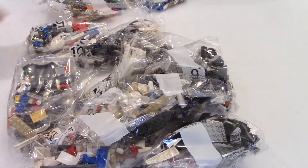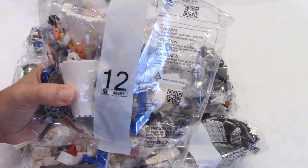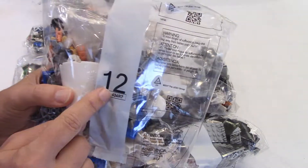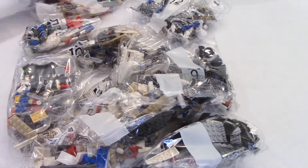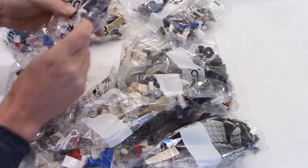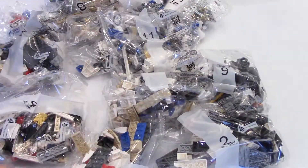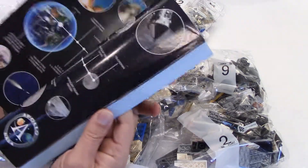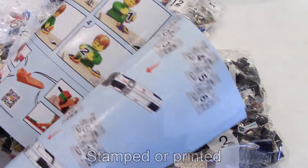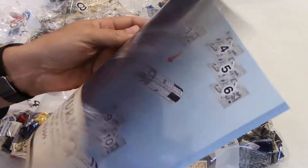I haven't seen a sheet of stickers — there must be one somewhere, like any typical Lego set. Unlike the Technic sets I've reviewed on my channel, the bags are numbered, so much easier to build. I have bags numbered 1 through 12, with 12 being the highest number. There must be a sticker sheet somewhere but I don't see one. Unless the pieces are stamped — you can see there are some USA and American flags on the pieces.